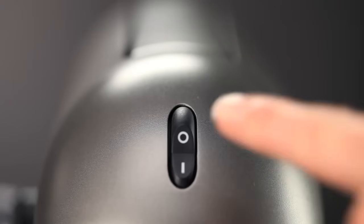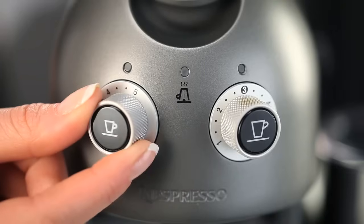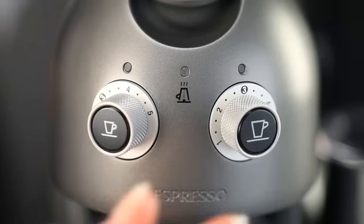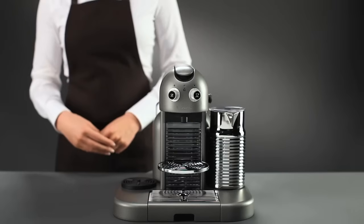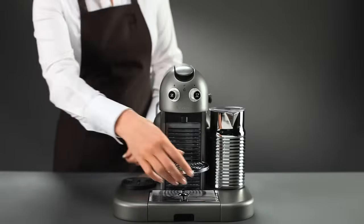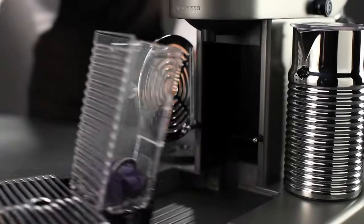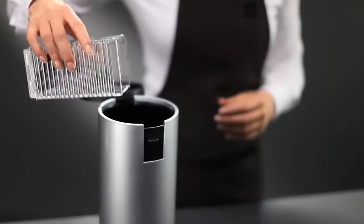To start, turn off the machine, then turn the Espresso button to position 4. Then, turn the Lungo button on to position 1. Open and close the lever to remove any capsules.